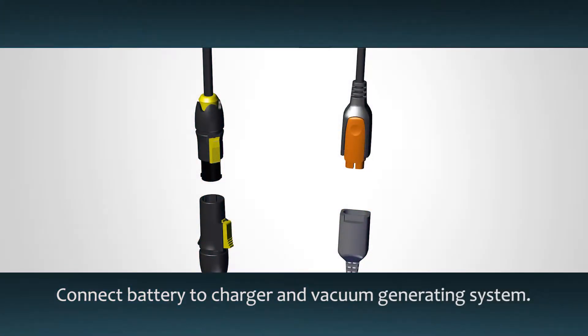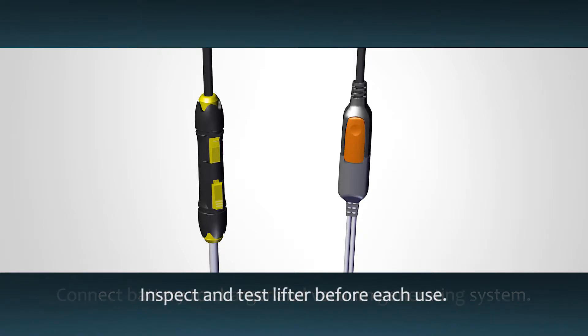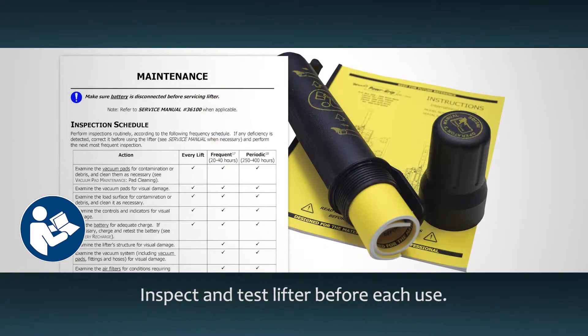Connect the battery to the charger and vacuum generating system using the electrical connectors. Before using the lifter, perform all required inspections and tests in the instruction manual.